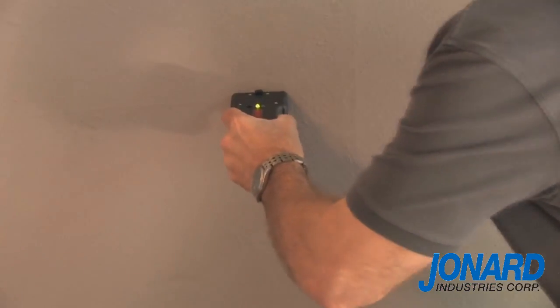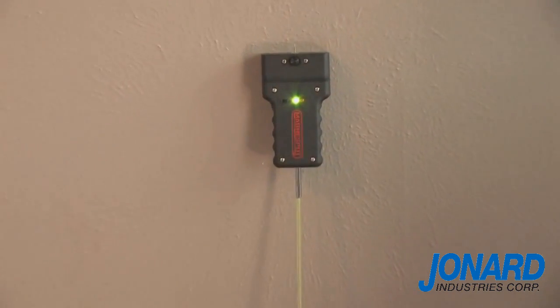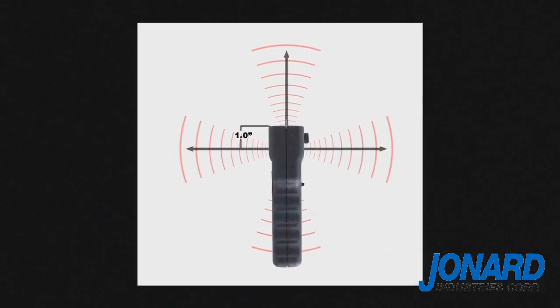The transmitter can be attached to the wall by using the drywall pin, reusable adhesive, or attached to a fiber rod. When the transmitter is oriented on the side, the center reference is one inch below the pin mounting face, as shown here.